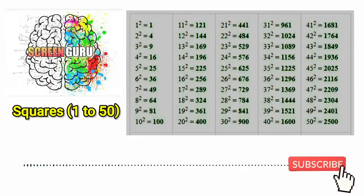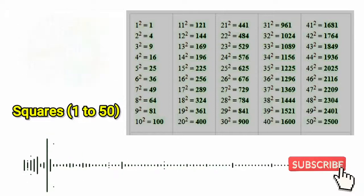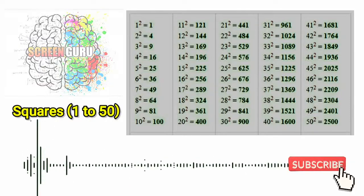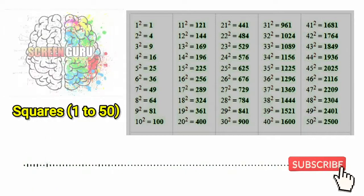14 square is 196, 15 square is 225, 16 square is 256, 17 square is 289,